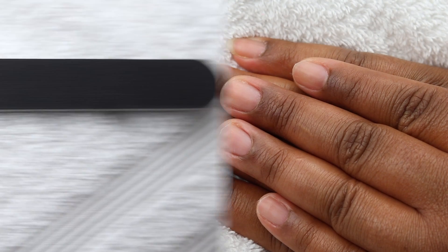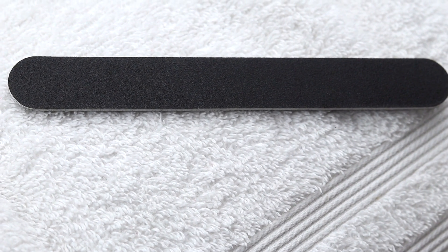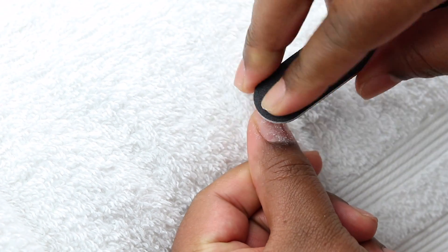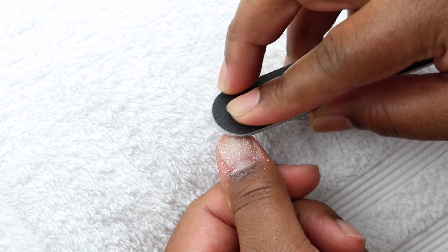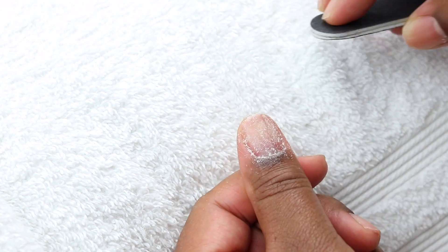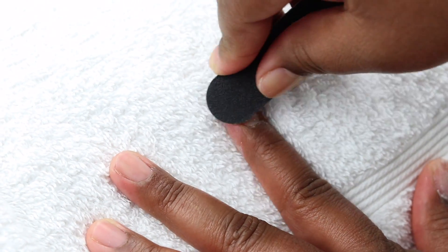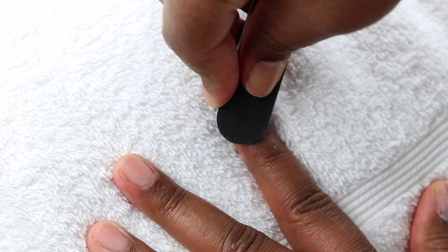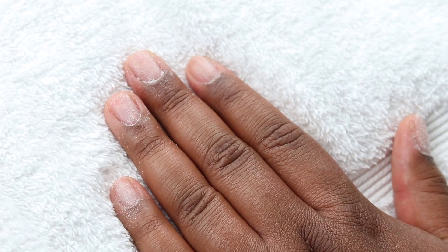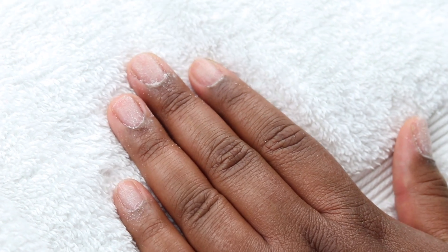On to the next step — I'm gonna use this file and go ahead and file the top of my nails a little bit to give them some texture. It's easier for the glue and the nail to stay on when you have a little bit of texture rather than them being nice and smooth. I'm just gonna do this to all of my nails, and then wipe off the excess powder.